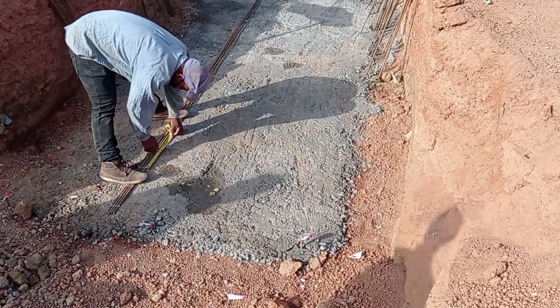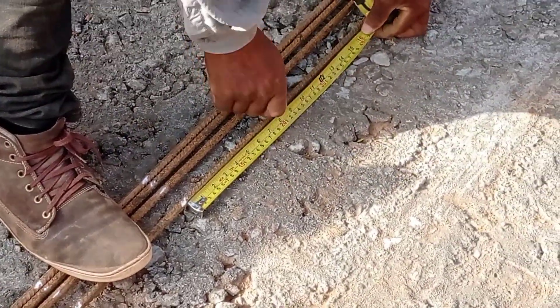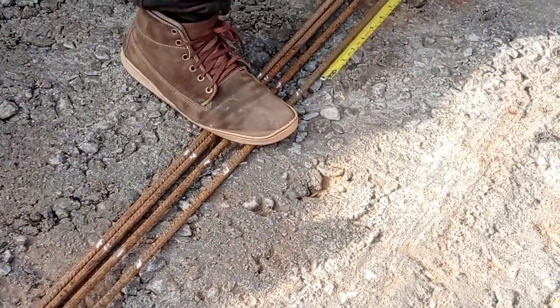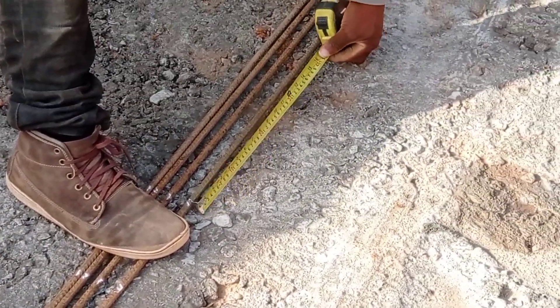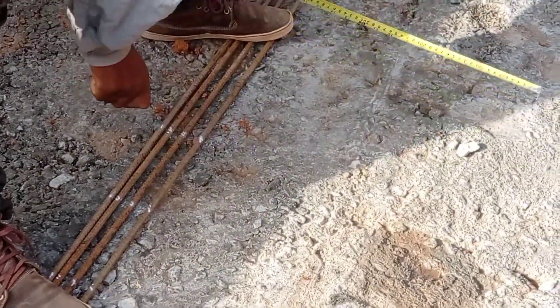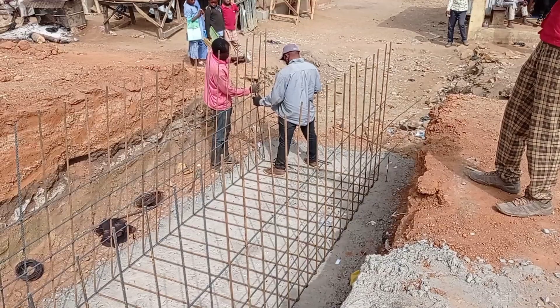As you can see, we have done the concrete blinding, and now the iron bender is doing the cutting and bending of reinforcement bars. You can see that he is maintaining the spacing of 20 centimeters.